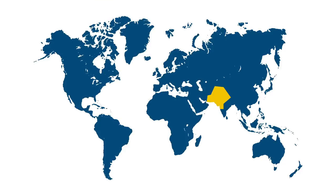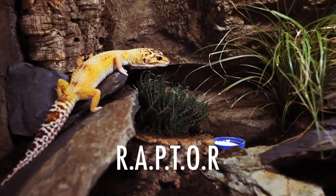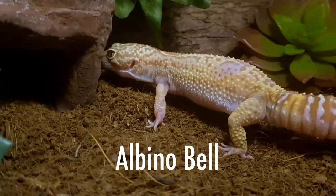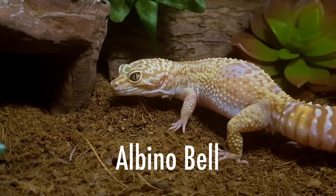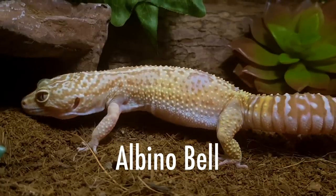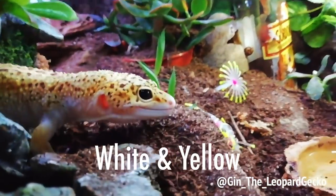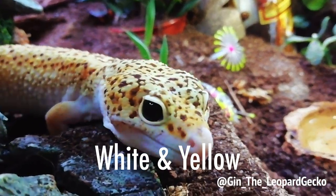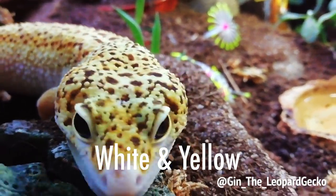Due to the political climate in the regions where leopard geckos are from, as well as their shy nature and crepuscular habits, almost nothing is known about their natural behaviour. However, from watching our pet geckos and a large amount of trial and error, herpetology enthusiasts have come pretty close to figuring out the best husbandry practices for our scaly friends, though the reptile hobby is always evolving and we should be prepared to evolve with it.